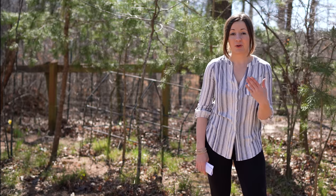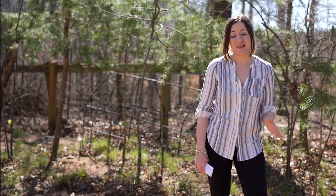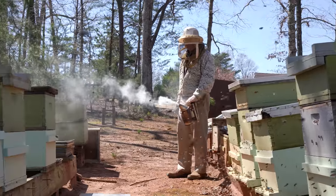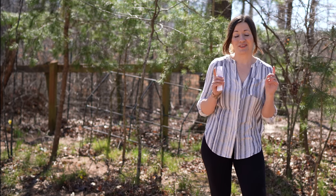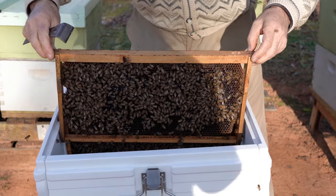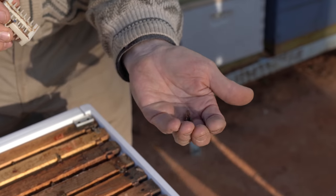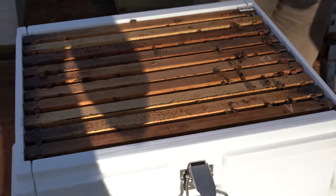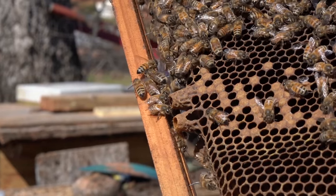Hi guys, I'm super excited to start my own beehive. I've been wanting to do this for a while and I'm doing it this year under the supervision of my dad. My dad has been doing beekeeping for over 30 years. He will be guiding me through the whole process. So if you were thinking about starting your own beehive, you can start with me.